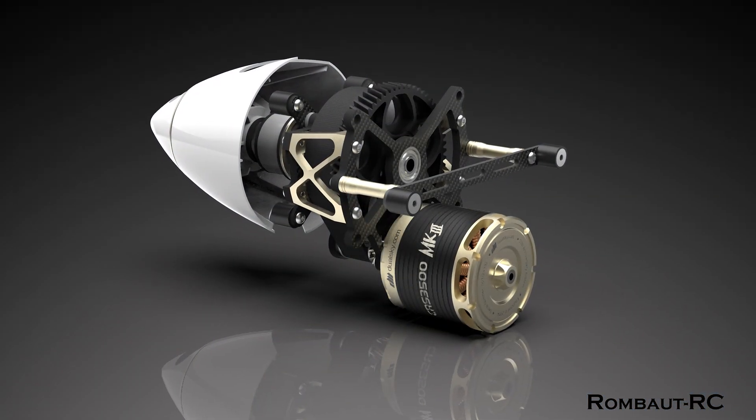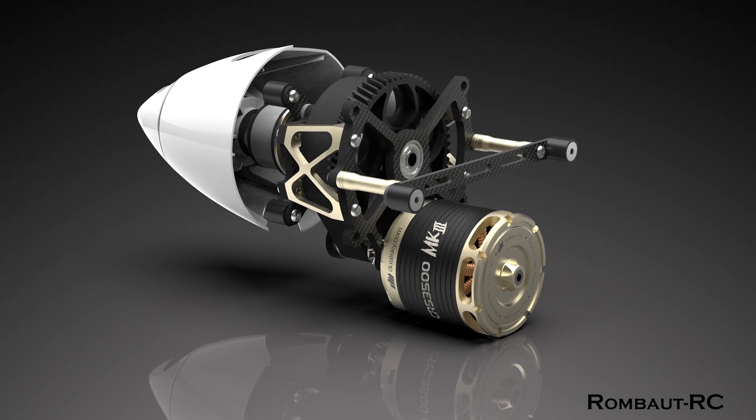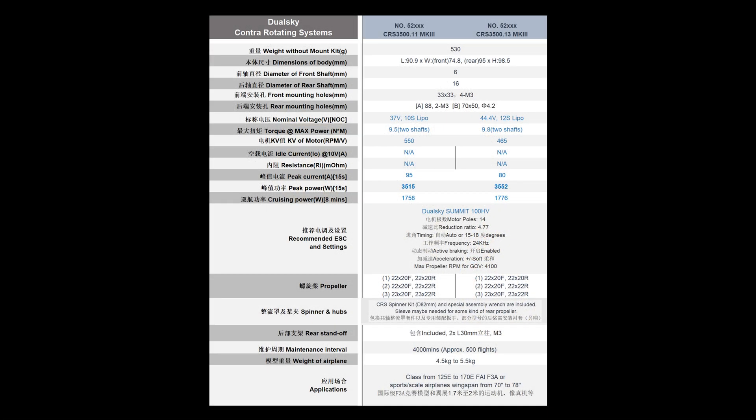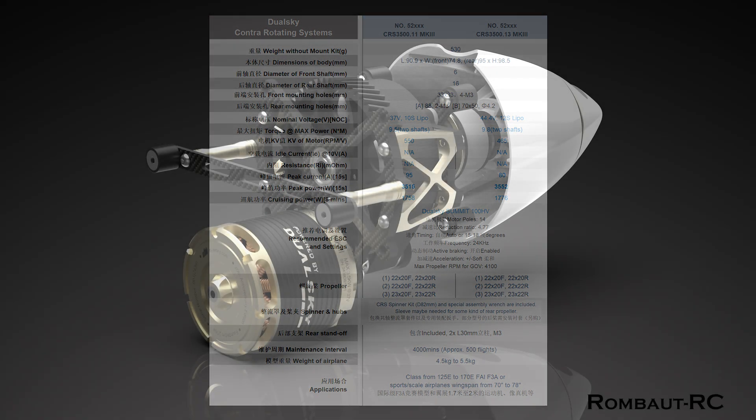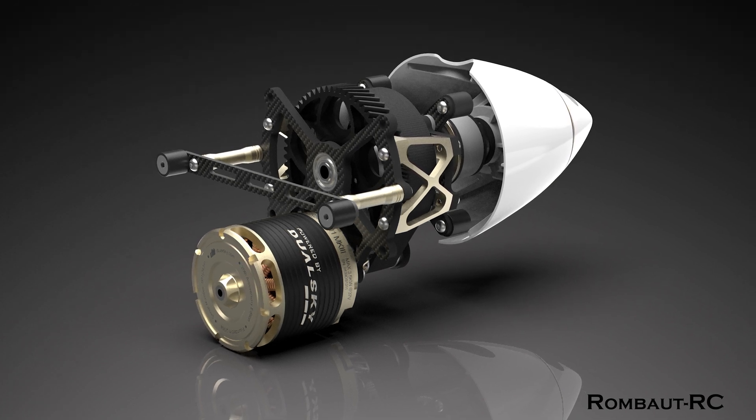Now, let's talk about the star of the show: the CRS3500 Anniversary Edition. This premium system includes all the advancements of the MK3 and elevates performance to the next level. It boasts an incredible 500W increase in motor power with only 40g added to the total weight, offering an impressive power-to-weight ratio. Additionally, it features a wider torque range, delivering smoother and more uniform acceleration and braking.